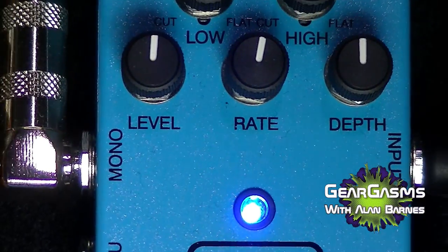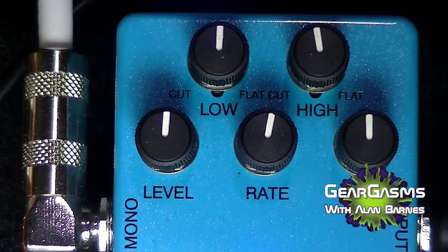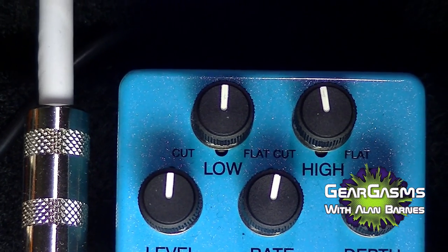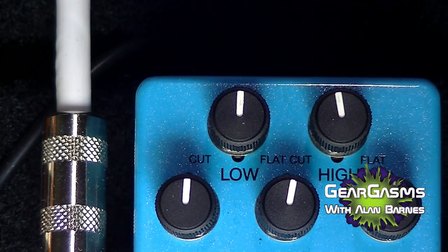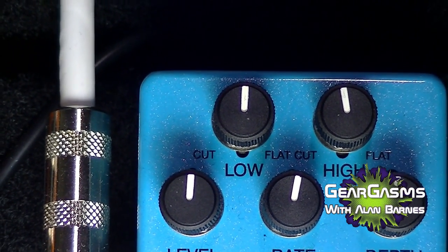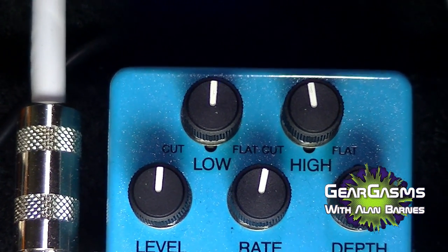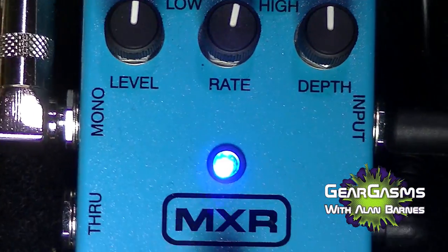The MXR chorus, of course, has five controls — the standard chorus controls: level, rate, and depth. But something a little interesting that MXR does here is they have a low and a high cut. Basically what that means is if it's at noon, it's not centered. If it's all the way up, it's flat. If it's going back towards the left, it's a cut. So unlike so many other knobs where straight up is in the middle, this one actually works a little differently.